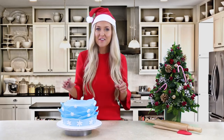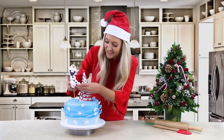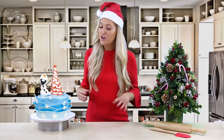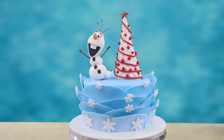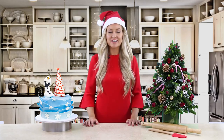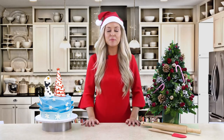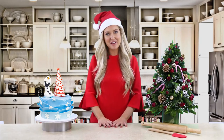Now we have coated our cake in our snowflakes, it's time to add our Christmas tree and our Olaf. So there we have it - our completed Christmas cake. We have our snowflakes, our Christmas tree, and most importantly we have our Olaf. If you have enjoyed this tutorial and decide to give it a go yourself, please send us your pictures, like and comment in the box below - we would love to see your creations. From all of us at Broadway Bakery, have a magical Christmas!